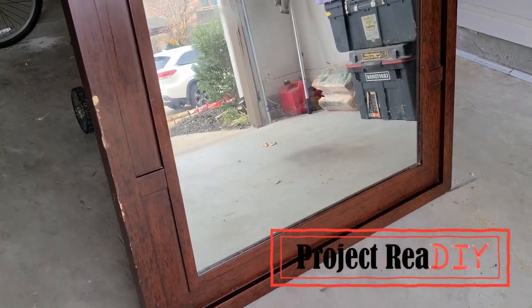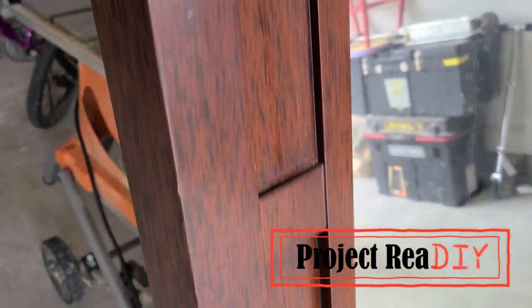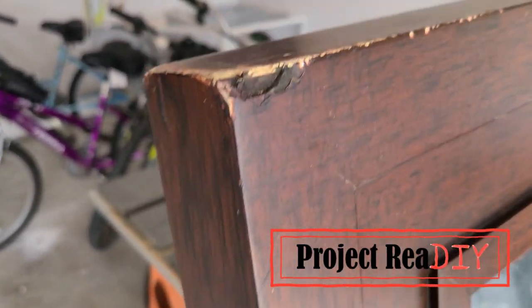I rescued this mirror out of a dumpster. The frame is laminate and it's got some pretty serious gouges in it, and the project today is to see if we can give it new life.